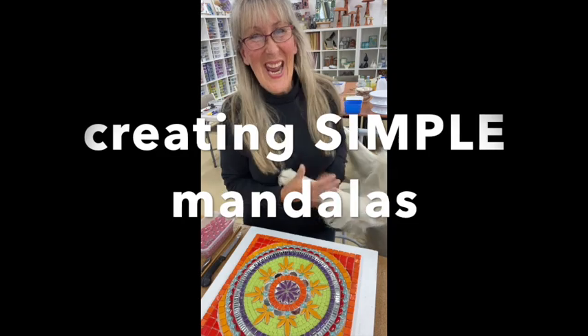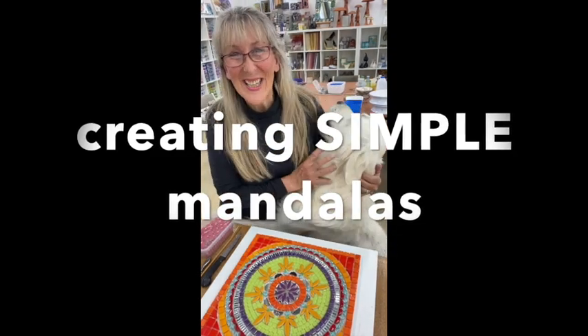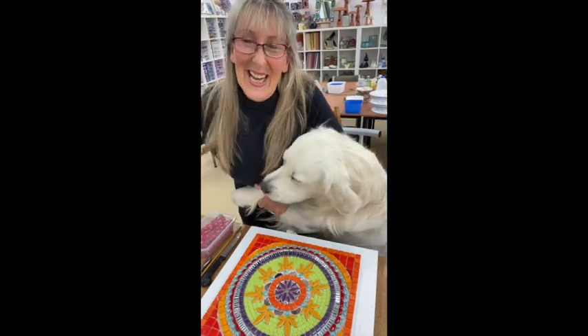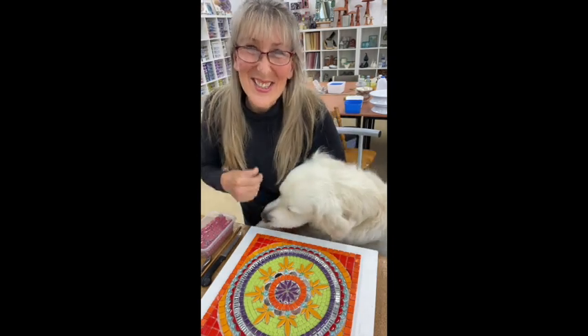Hi everybody, welcome to Handmade Studio. I'm Cheryl Hamwood-Lock and this is Alfred. Today we're talking about mandalas, the type of tiles you could use and how and why, when and how to put it all together. Stay tuned and we'll see you soon.